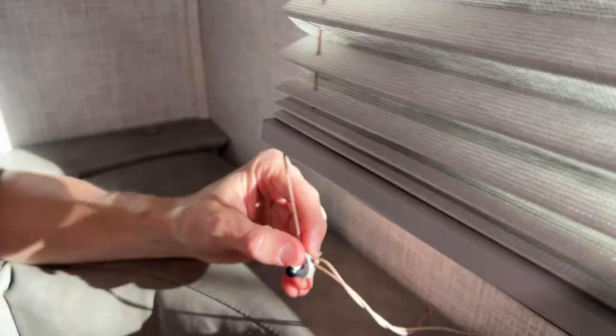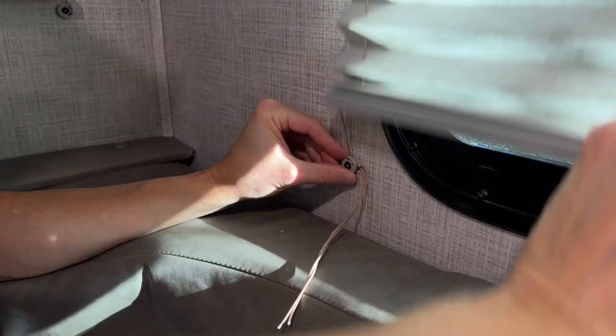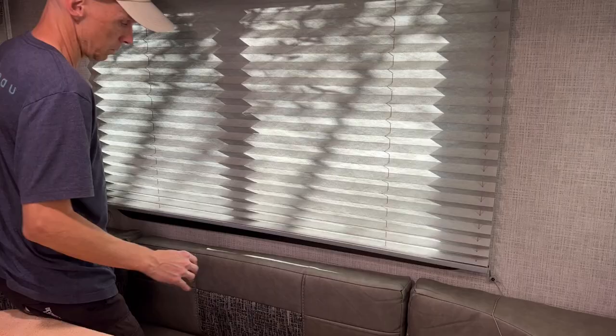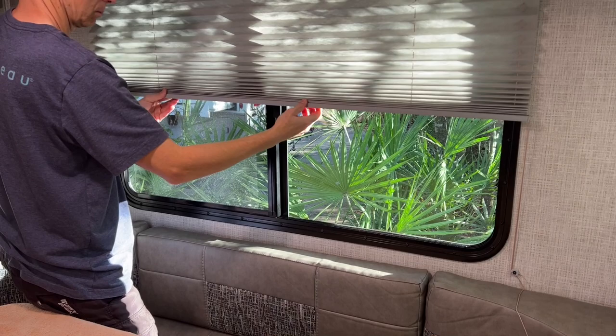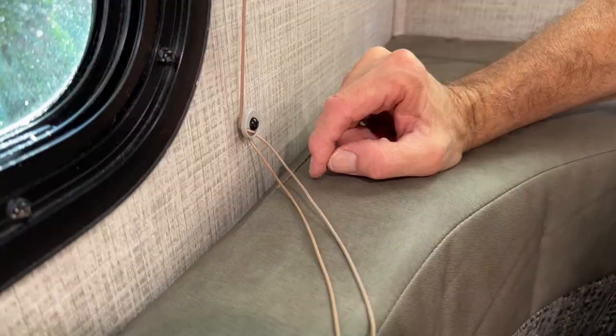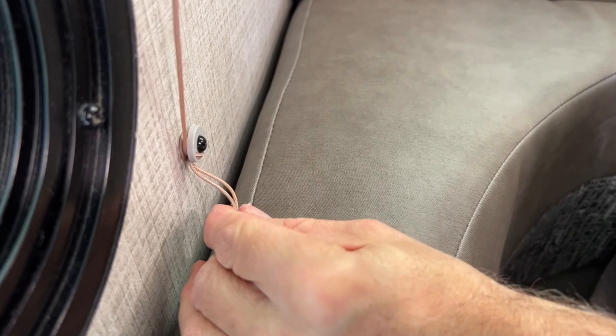Next, reattach the cord retainer to the wall at the exact location. If the tension is correct, the window shade should be able to stop midway up the window without falling back down. Too much tension and it will be difficult to move the shade. Also, if you have too much tension, it will cause the string to fray more quickly and you will have to do this process again sooner than planned. Next, wrap the excess string around the retainer to neaten the installation and trim the strings as needed. Finally, if you had to detach the window valance, reattach it at this point and the project should be complete.